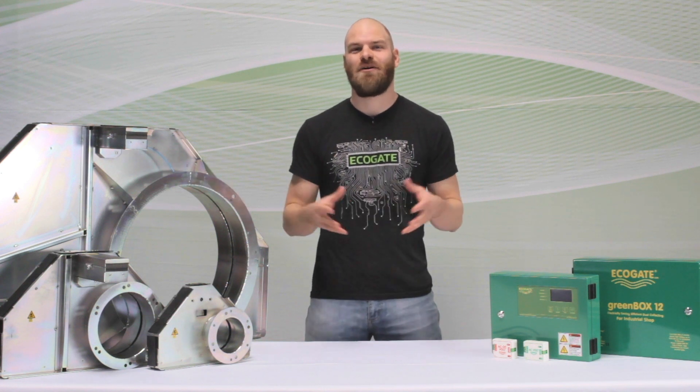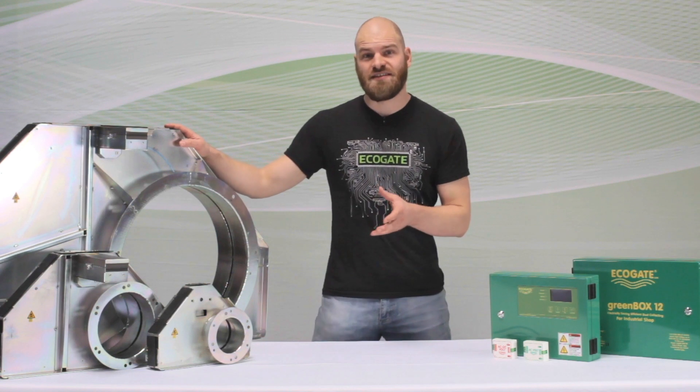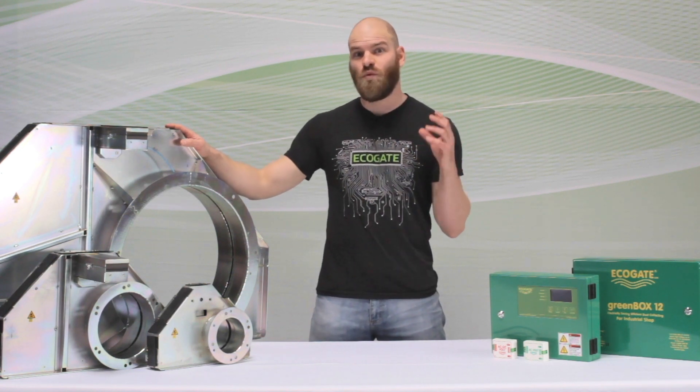Hey, it's Christophe from Equigate here to talk about our automatic blast gates for industrial dust collection. The purpose of these gates is to automatically direct airflow exactly where it's needed, when it's needed.